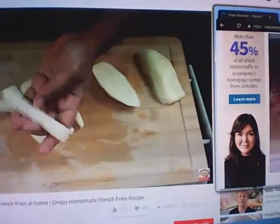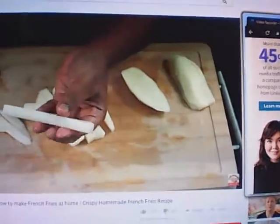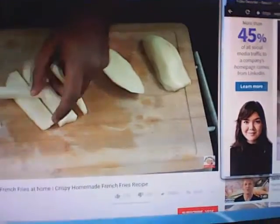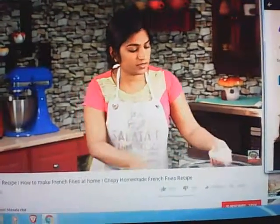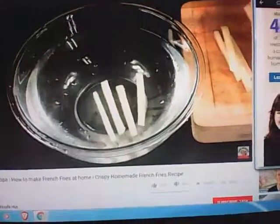The fries should not be very thin — they should be thick like this. Immediately after slicing, add them to cold water to prevent discoloring, and continue with the rest of the potatoes.